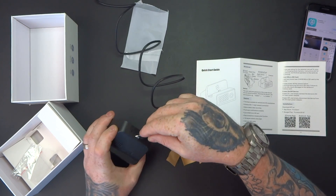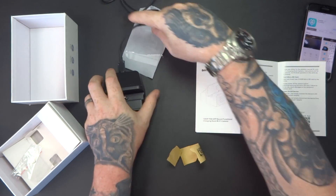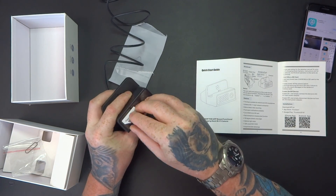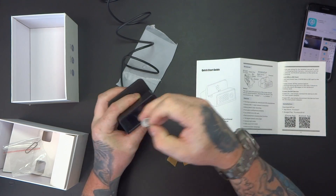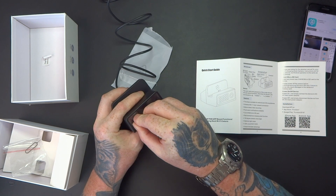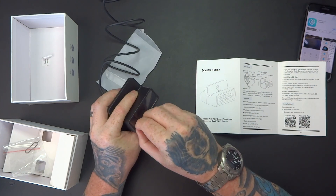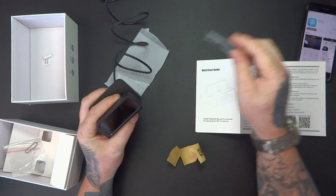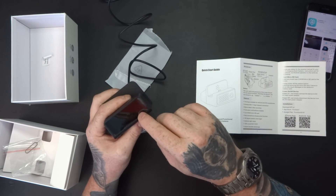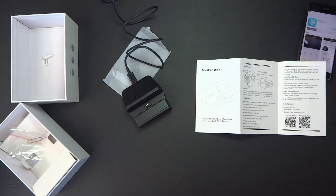So I'll plug this in. There's another screen protector on there — let me take that off. The camera itself looks like it's right there. It's really hard to see, which is a good thing.